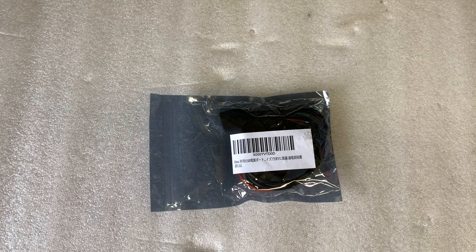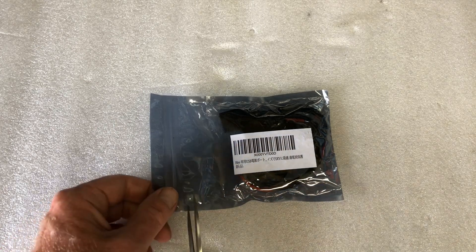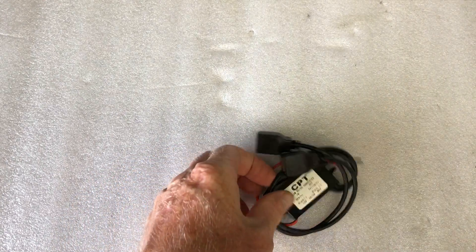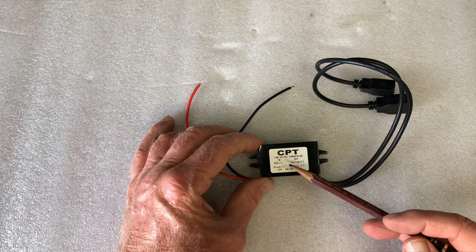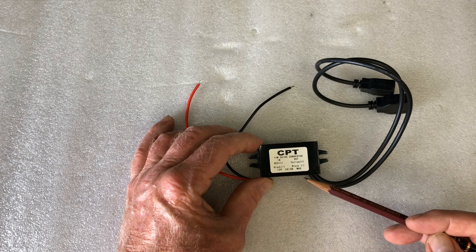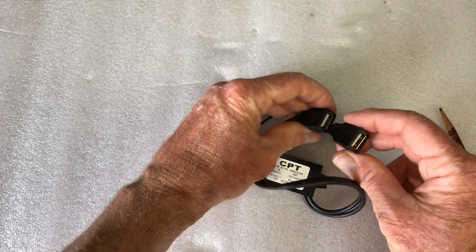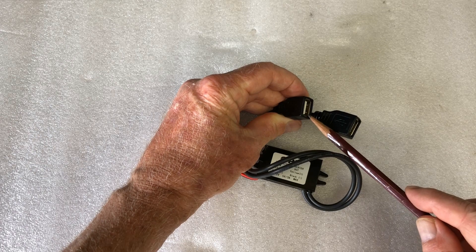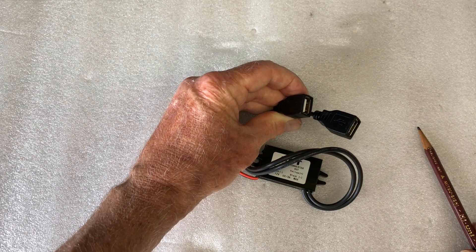This is the DC to DC converter, or buck converter. It's a 15 watt DC to DC converter. Red is positive, black is negative — 12 volts in, and the output is 5 volts at 3 amps. This actually has two USB connectors, so I thought perhaps one of these I'll keep under the seat and the other one I'll put through near the side of the storage unit where the batteries are. So this works out quite well.